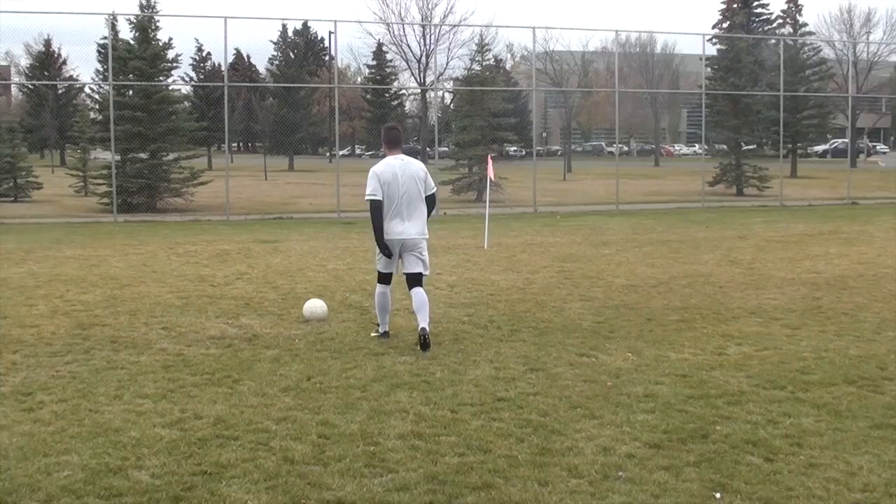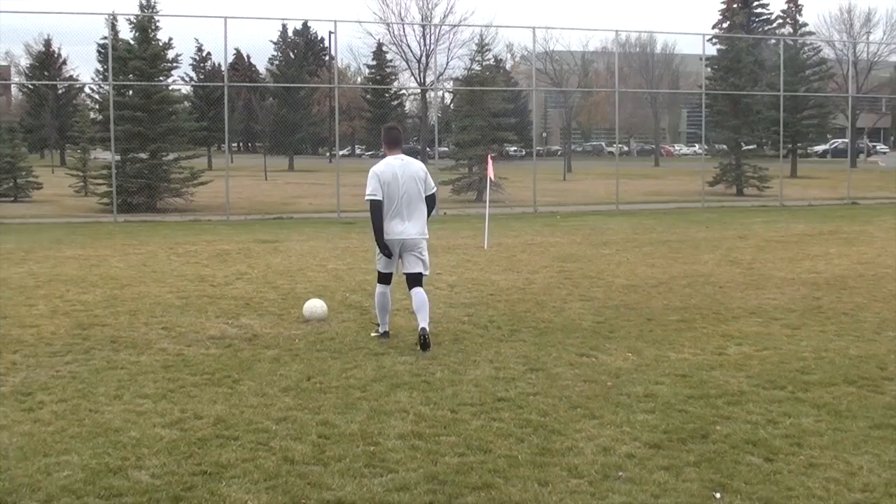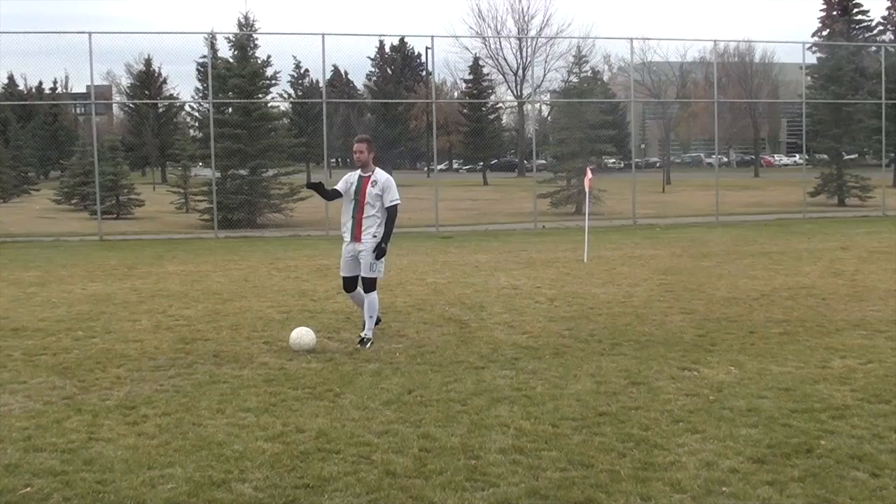The other thing I want you to think about is your peripheral vision. My peripheral vision means I can look forward and still see the ball — I still know where the ball is. So start to use your peripherals and be comfortable looking up and seeing the ball at the same time.